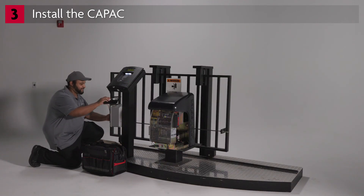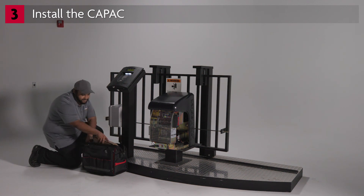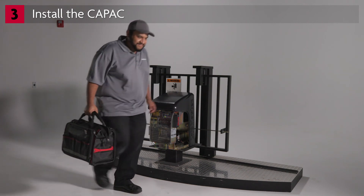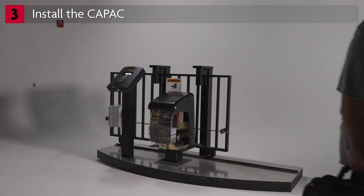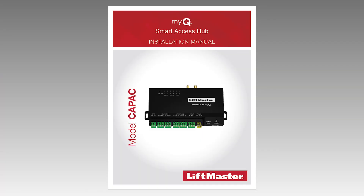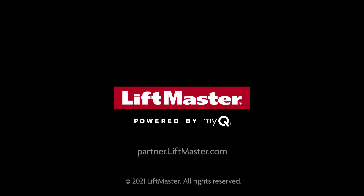Once you've confirmed everything is working, don't forget to delete your test information from the facility, including revoking your MyQ license for use by residents. The installation is complete. Be sure to set aside time to help the community manager get up and running. For more detailed information, including wiring diagrams, please refer to the CAPAC installation manual or visit partner.liftmaster.com.